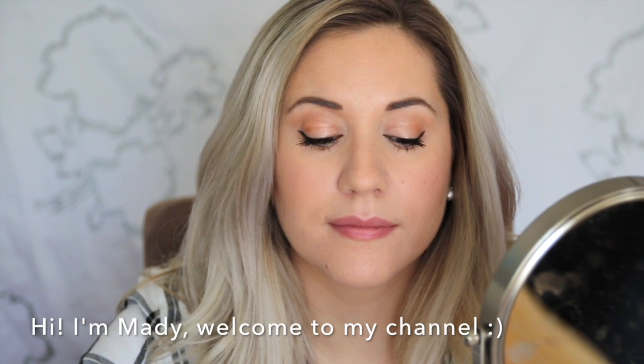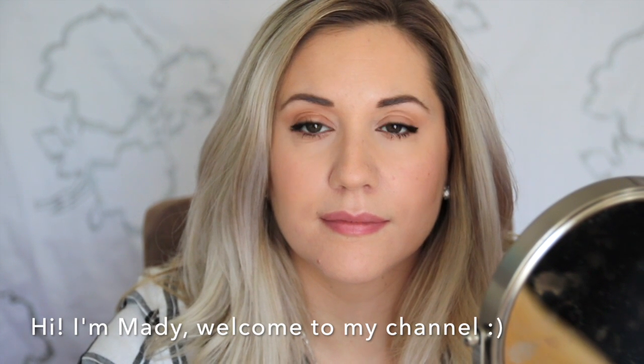Hi, so this is my natural everyday makeup look and I'll be talking about a new foundation that I've been trying. So if you want to see how I did this look, keep on watching.